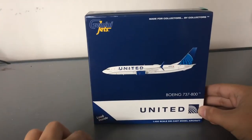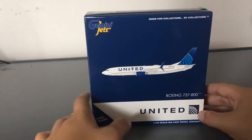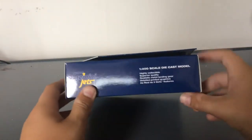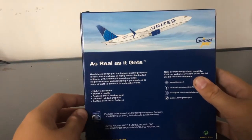The box is typical Gemini Jets. You have the Gemini Jets titles, clip art, United logo, 737-800, and it's a 1-400 scale model. And on the back you have the warranty. So it's basically just a normal Gemini Jets box.